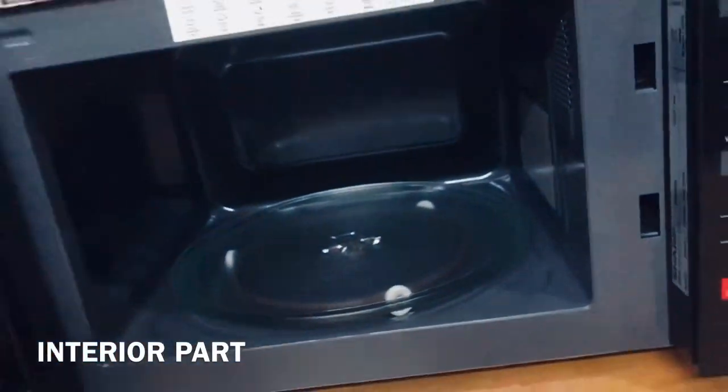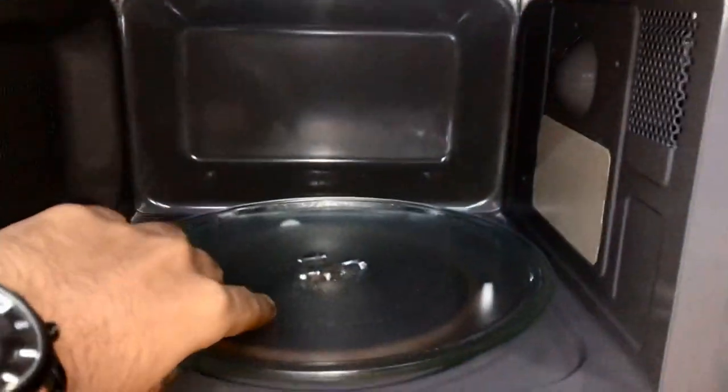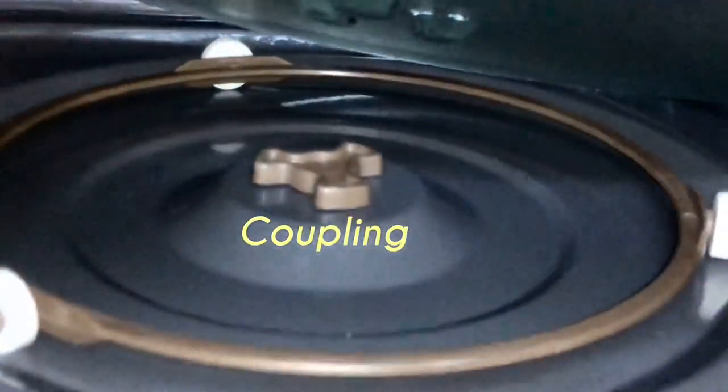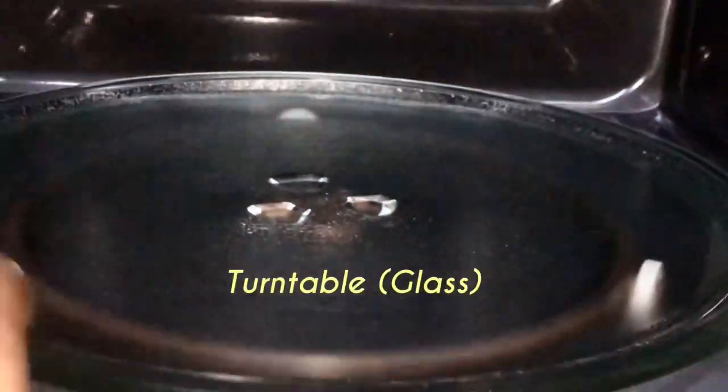For the interior part of this microwave oven, right here we have the oven lamp, the wave guide cover which you should not remove, the oven cavity itself, and below here you have the coupling, turntable support, and the turntable that is made of glass.